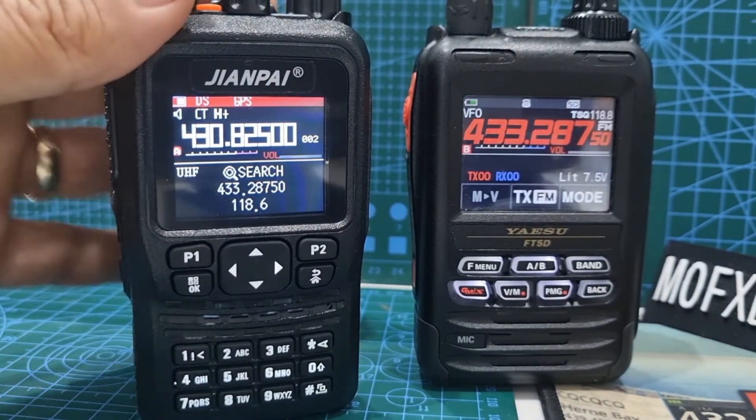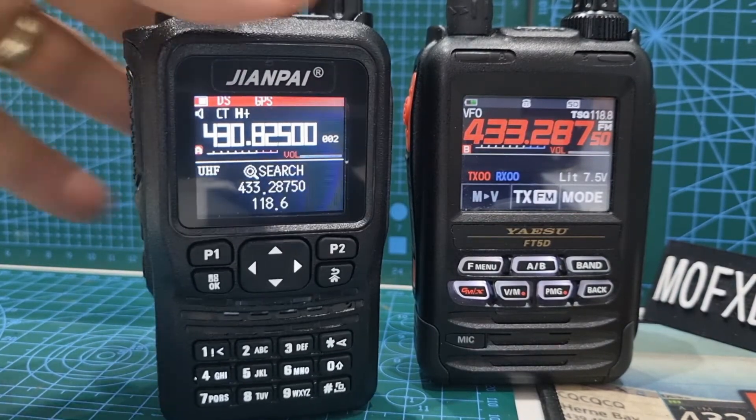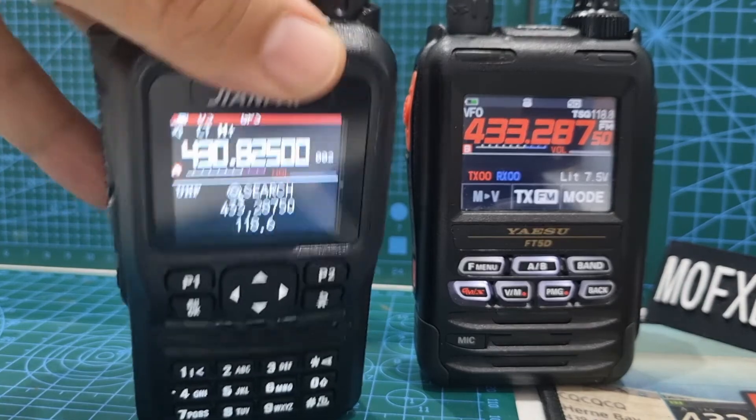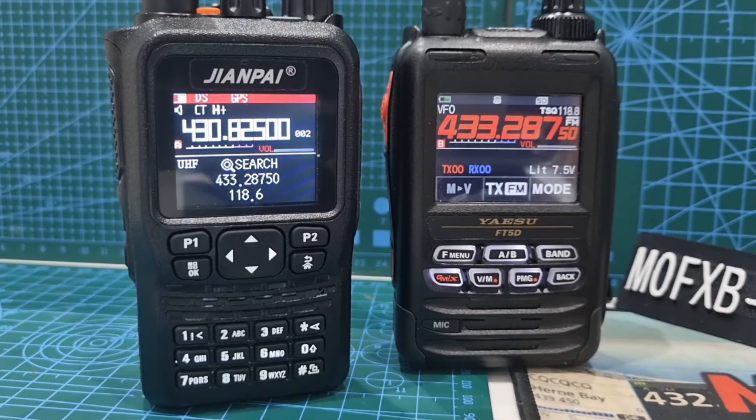So you get a scanner and a quad band air band radio with a lovely colour screen for like 70 to 80 pounds — you can't go wrong, can you? 73, thanks for watching my channel, catch you on air, all the best.